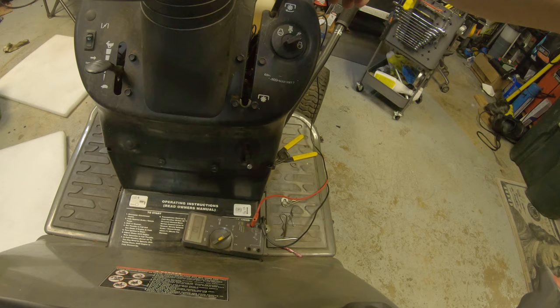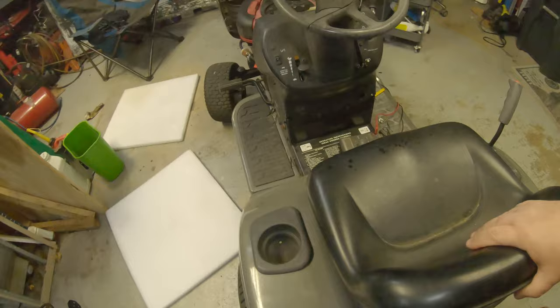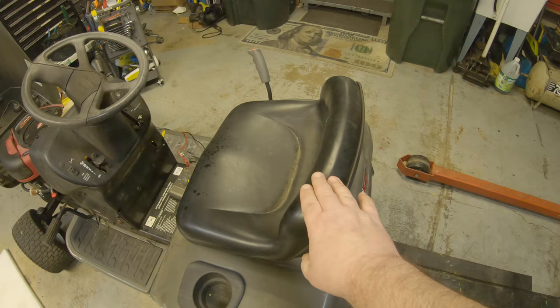Now, if I press this seat down, no continuity — so this tells me that everything would continue to run when I engage those blades. And if you're sitting on the seat and the blades are engaged, I can release the brake pedal and it won't beep either. But if I let the seat go, it will. So every safety switch I've shown you so far is now working the way it should.